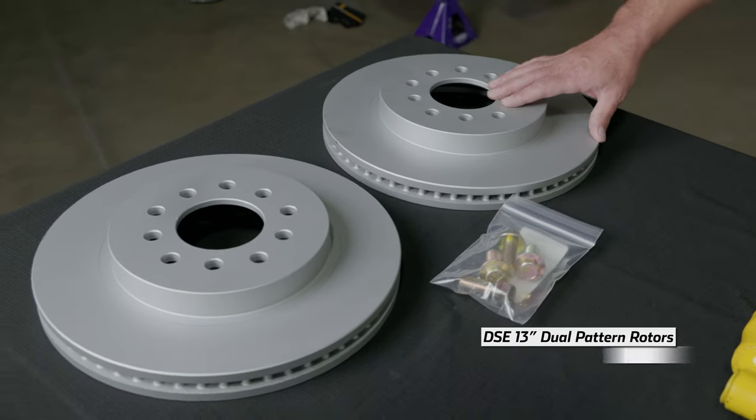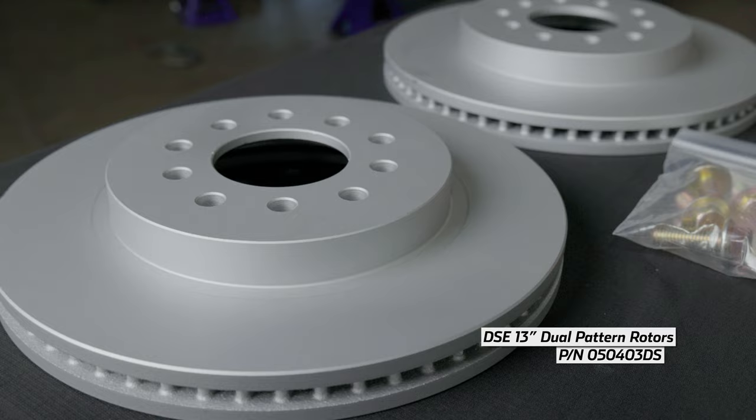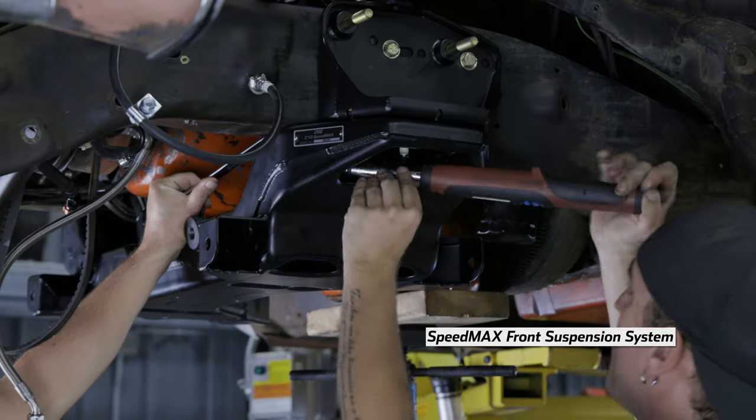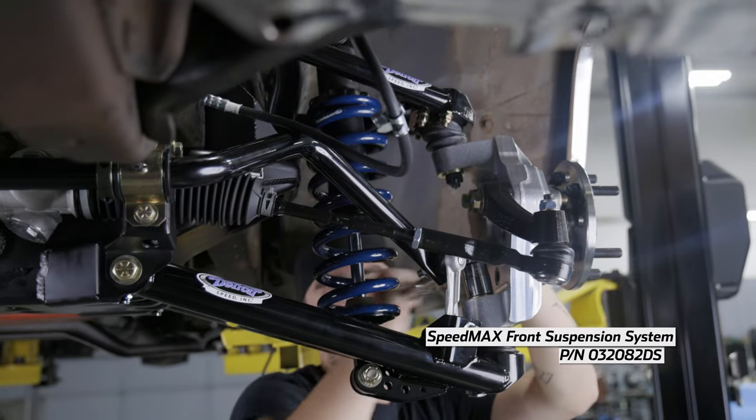Detroit Speed does offer 13-inch dual pattern rotors, part number 050403. Detroit Speed also offers the 100% bolt-on Speedmax front suspension system. Check out our Speedmax tech video at this link to learn more.